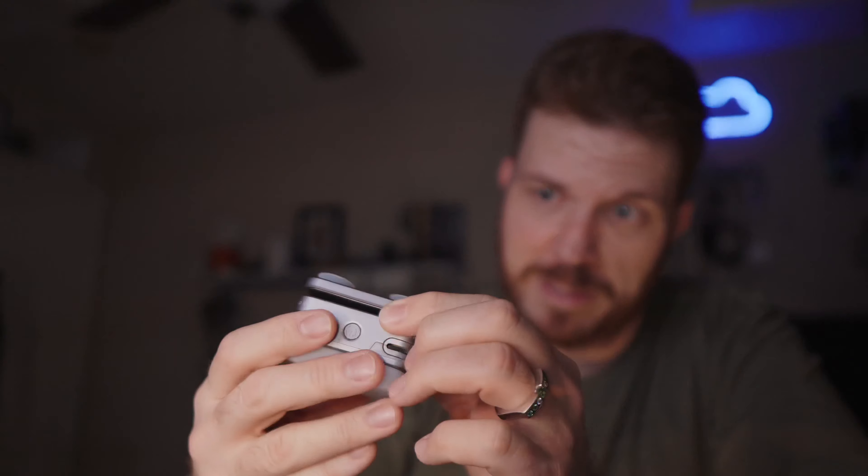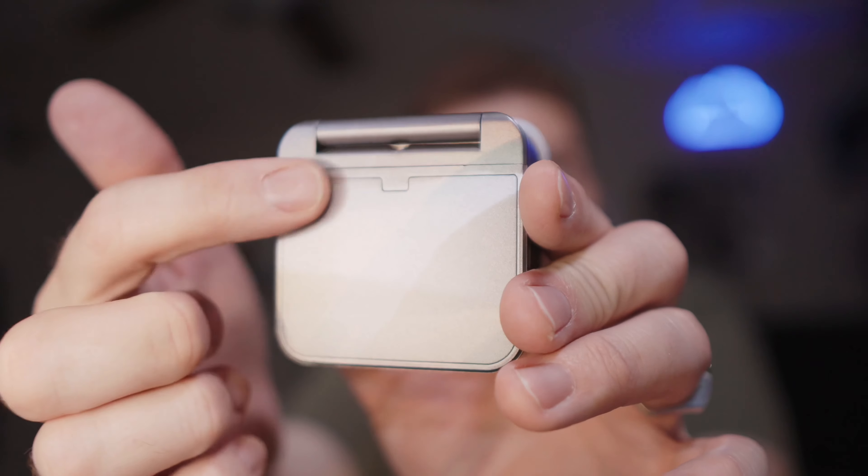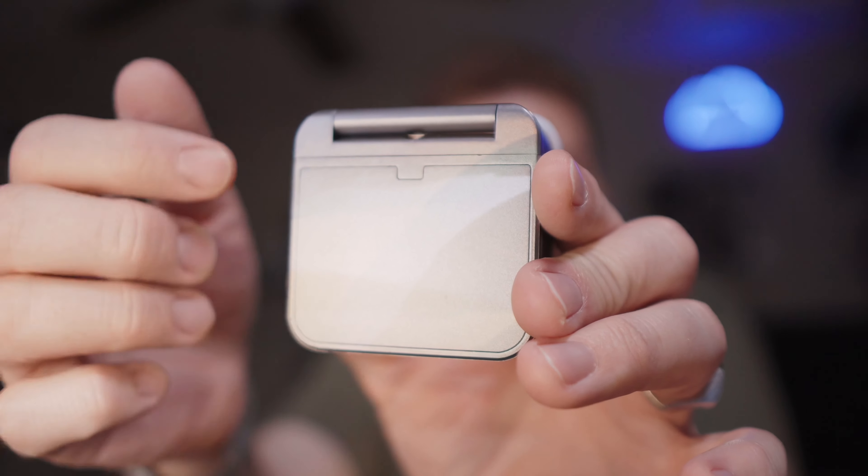Let's do a test — this suction cup is not coming off. It's actually pulling the case off of my phone. I'm going to slide this off. That is some insane suction. I bet you could probably stick this on a car and it's just not going to go anywhere. It doesn't want to come off my desk either. Crazy.